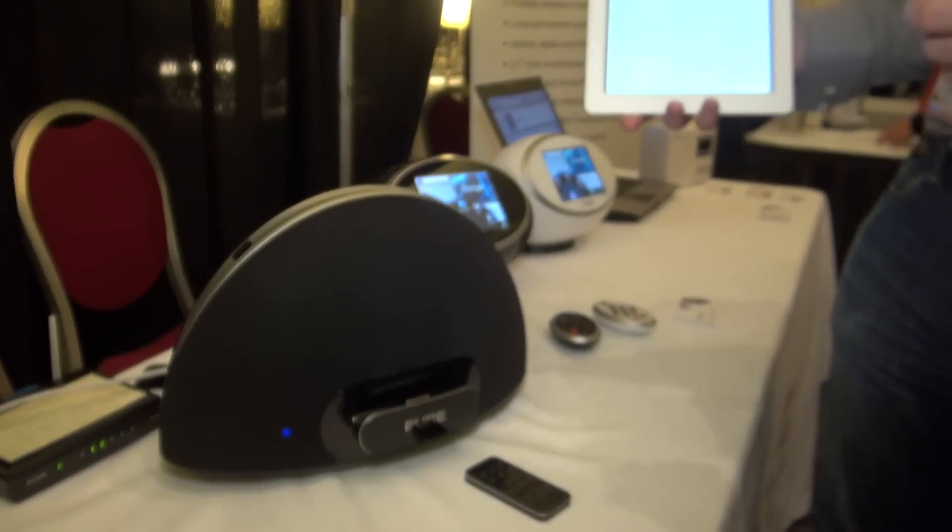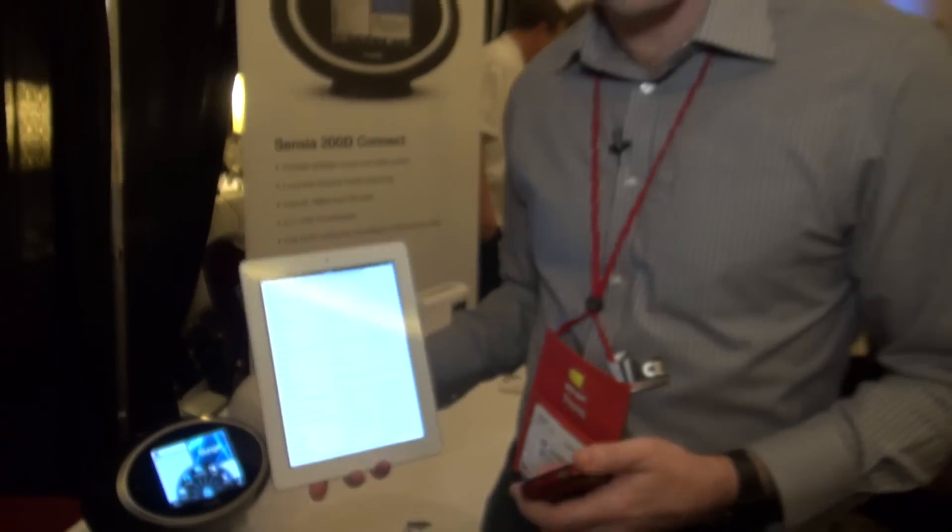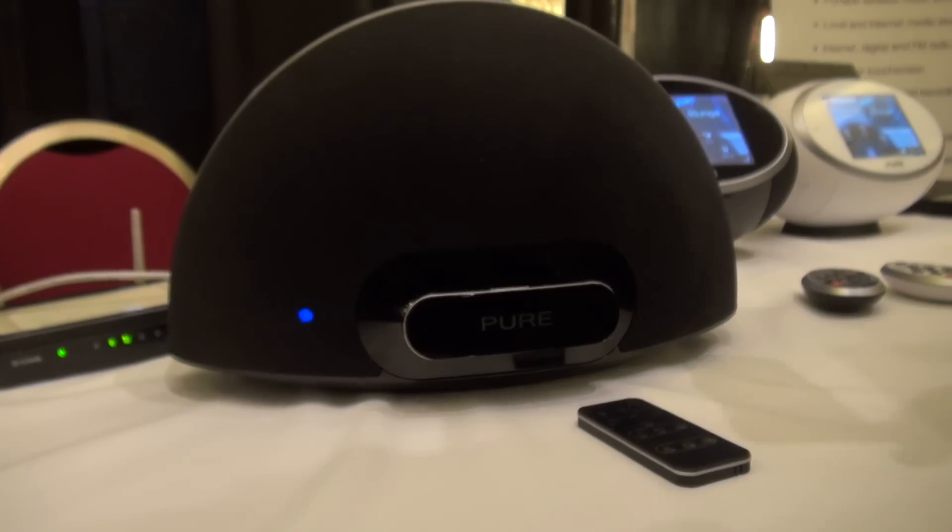This is the Pure Contour 200i Air. It's a digital radio from Pure, but it also offers the AirPlay functionality, so you can wirelessly stream music from your iPad, your iPhone, or your iPod to this device.